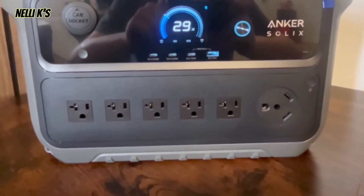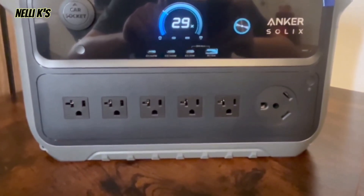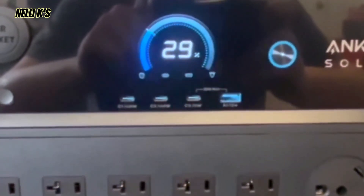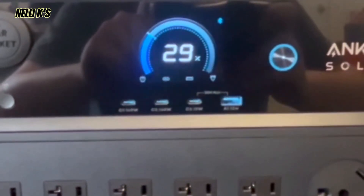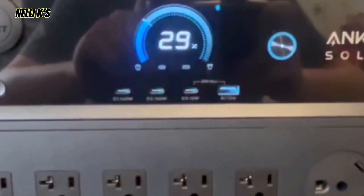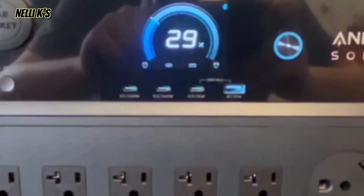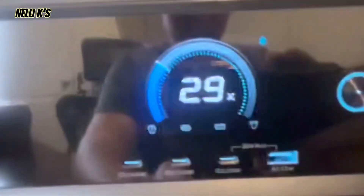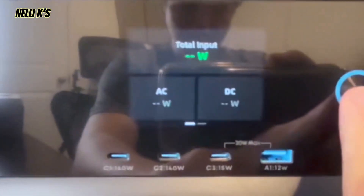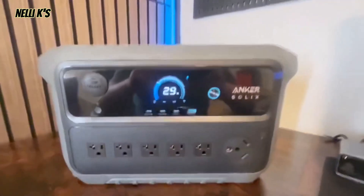Moving along, above the outlets you get a nice screen and three USB-C ports plus one USB-A. I like that they included three USB-Cs since everything is pretty much USB-C now. Two of those USB-Cs are 140-watt output, one is 15 watts, and the USB-A is 12 watts. If you press the power button you can adjust settings and see all the USB-C and AC outputs on the screen.